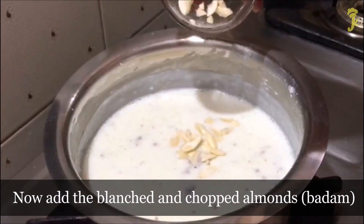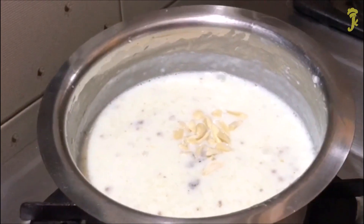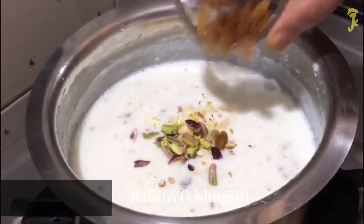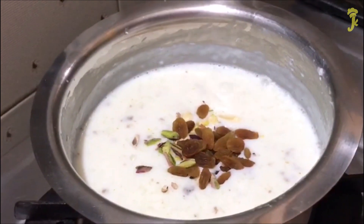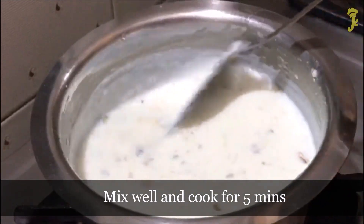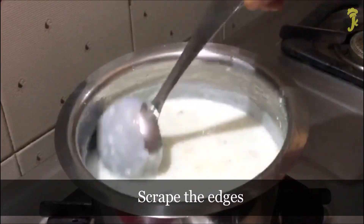Now add the blanched and chopped almonds. Chop pistachios and raisins and add them in. Mix well and cook for 5 minutes. Scrape the edges.